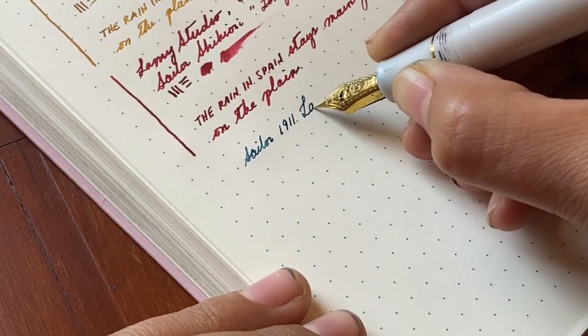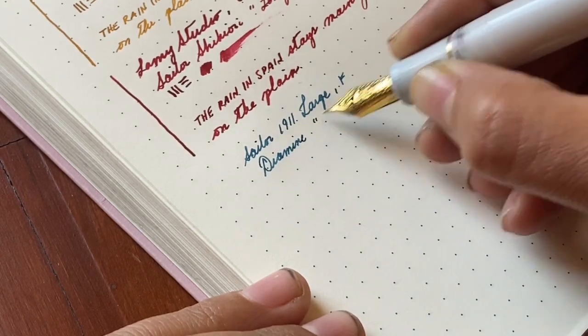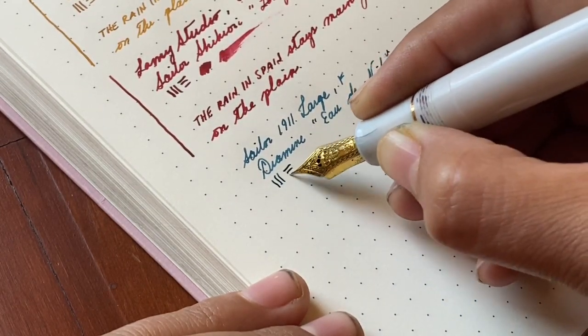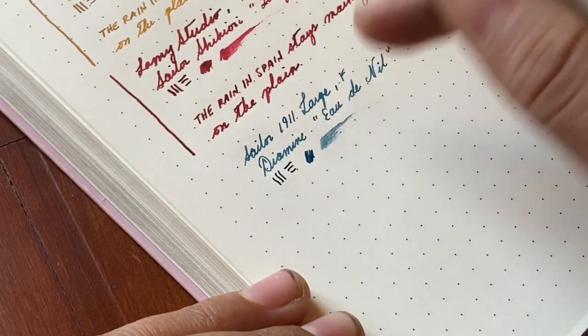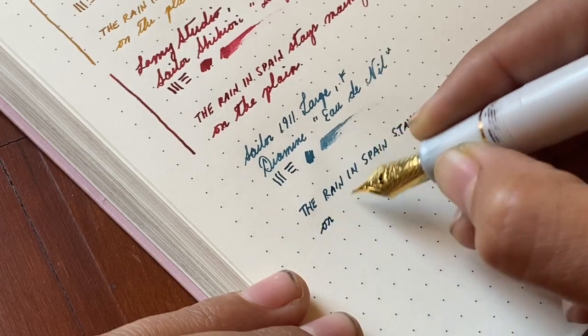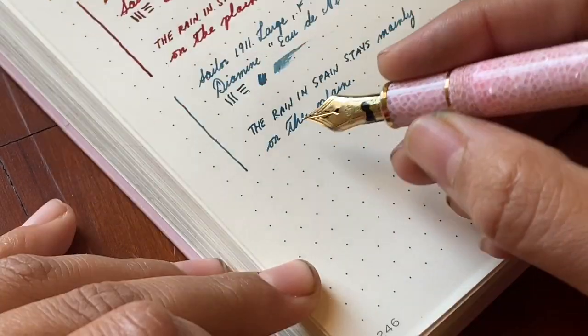We have the Sailor 1911 Large in the fine nib with Diamine Eau de Nile, which is such a gorgeous ink. I really enjoy it with this particular pen as well. I've used this combination before and it's always wonderful.